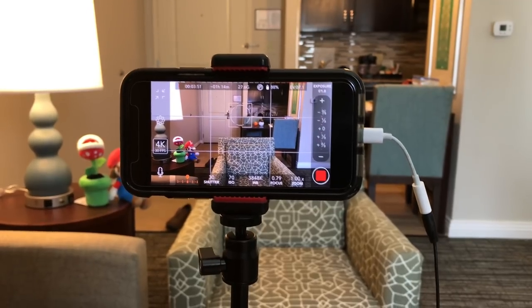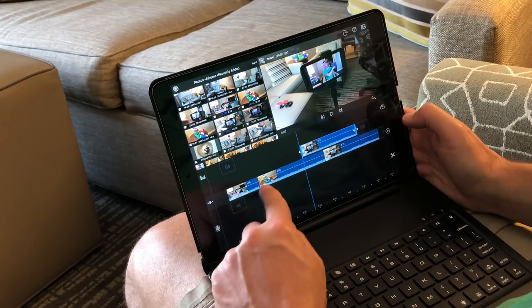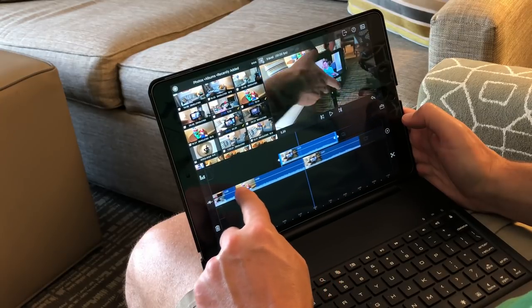Now it's time to edit the footage, and I did it entirely on mobile devices. I shot it on the iPhone X and I edited it on the iPad Pro, and all I did was AirDrop the files over to the iPad, which worked really well — it doesn't even need a network to do it.